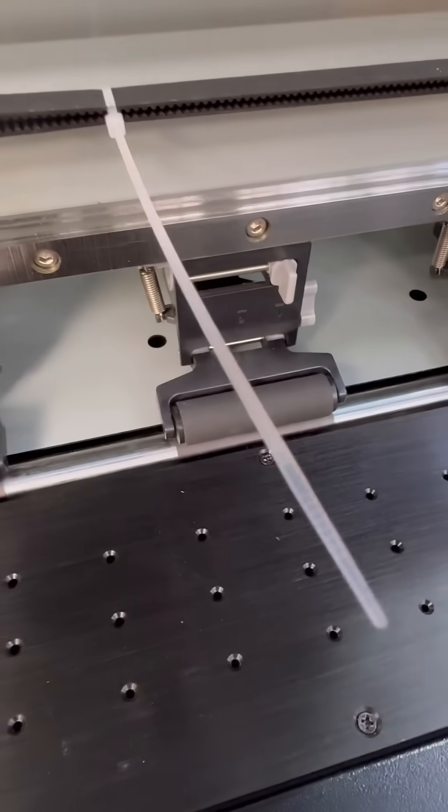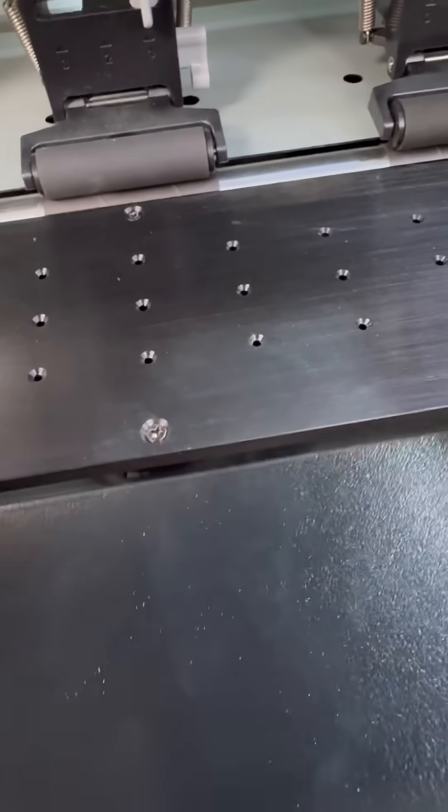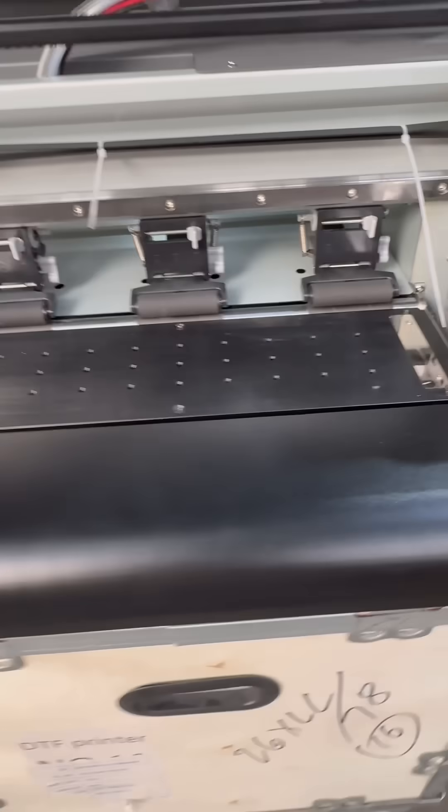Wider pinch rollers and vacuum system. It is a very heavy duty machine, so we ship it pan India with an on-site installation option available. This is an industrial grade capping station.